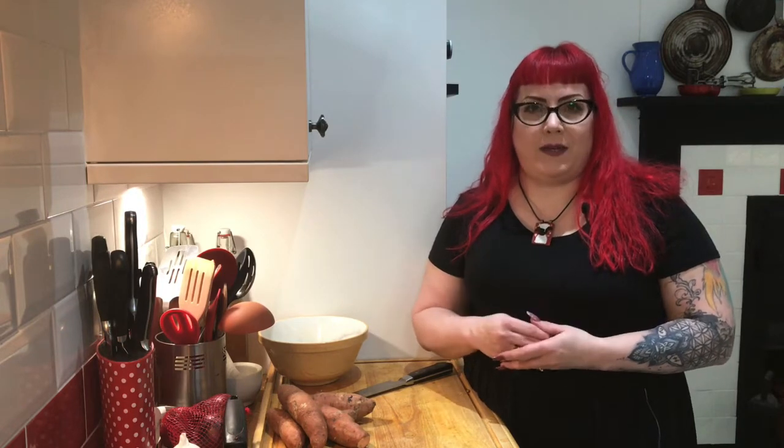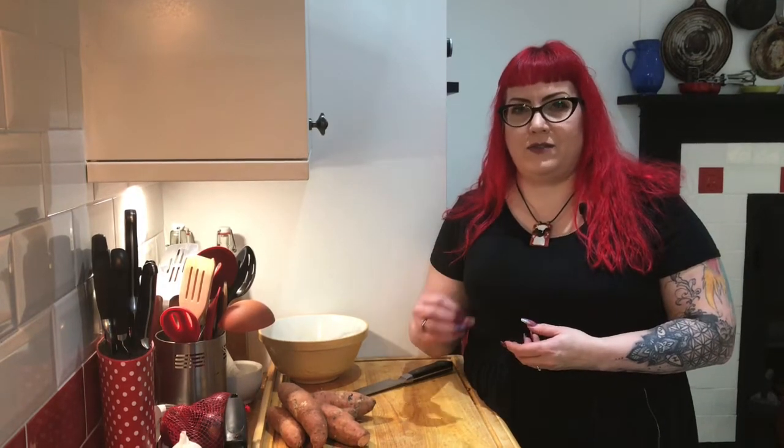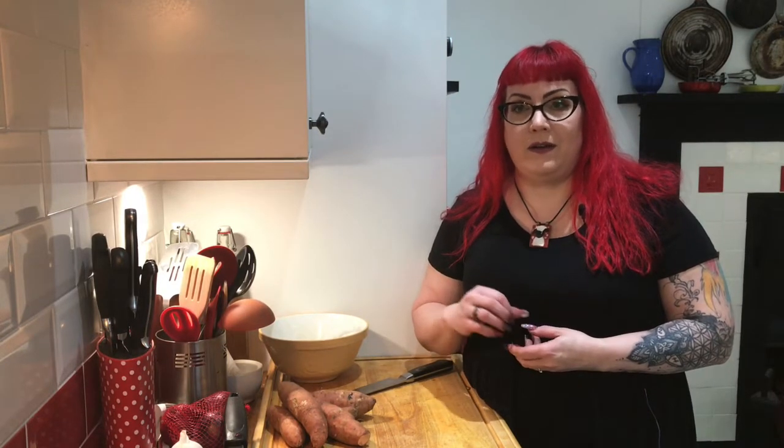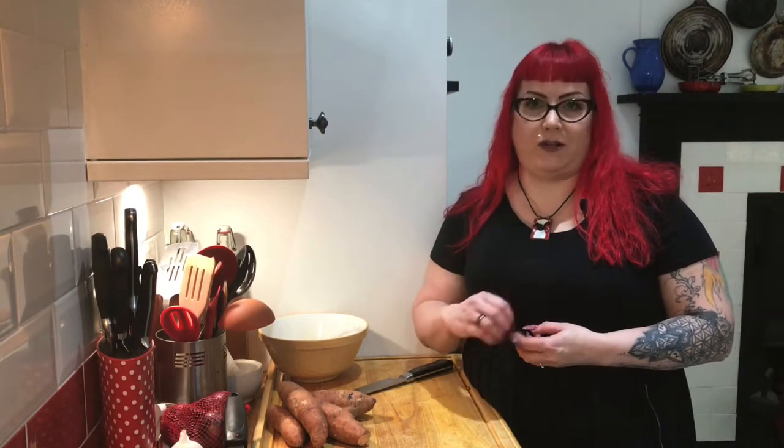That's because there's a two-step process for a few of these vegetables that you need to do. You can't just chuck them in the oven from raw.